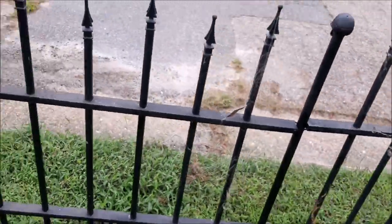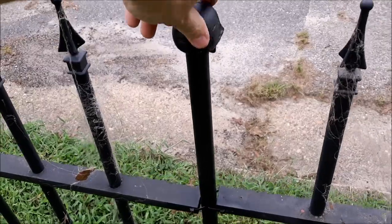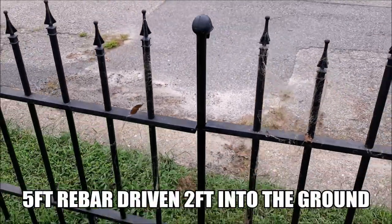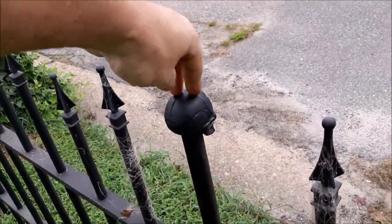Each section — each eight-foot section — is just connected by a rebar post that goes in the ground. It has a PVC sleeve with a skull on it on top of it.